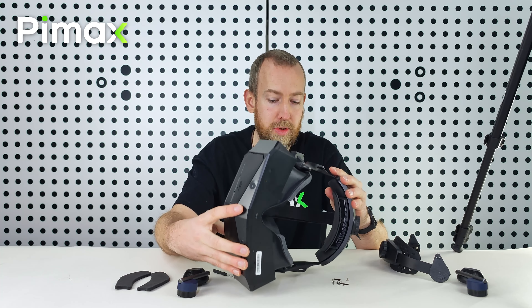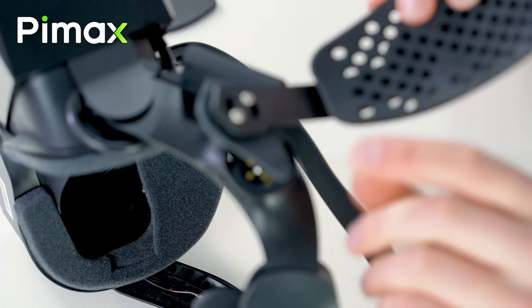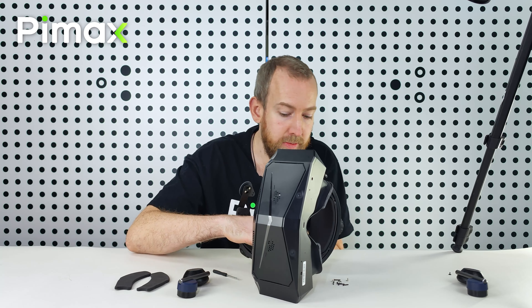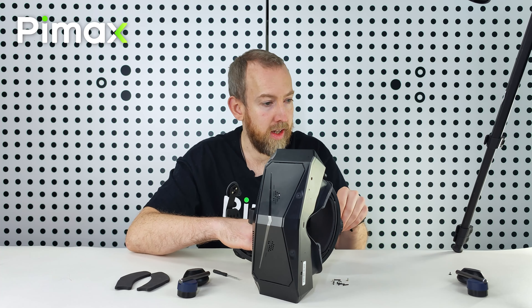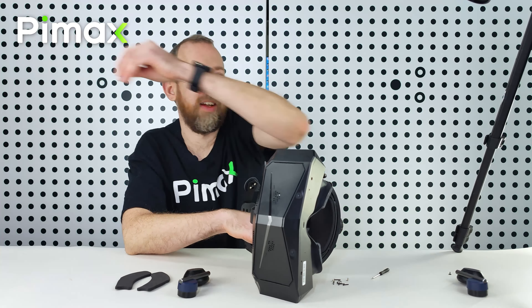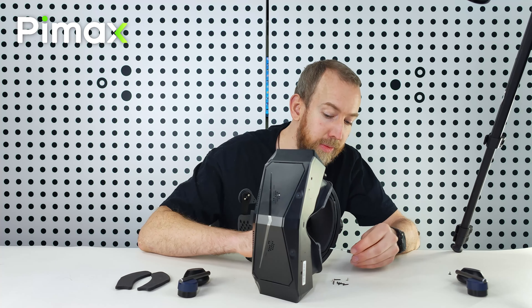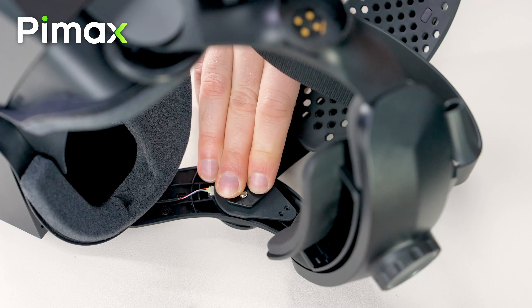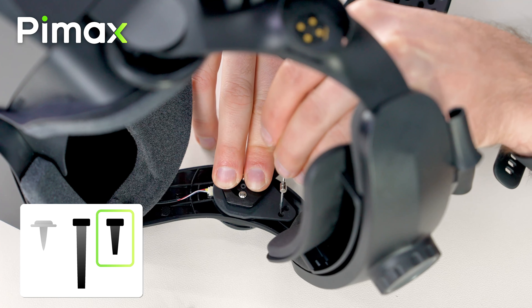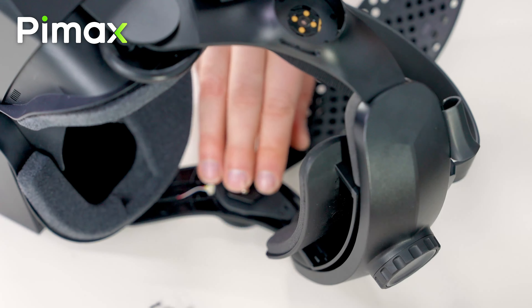The easiest way is to put your crystal like this, and then start with the small screws. You can sort of slot this into place and use the screwdriver. If you have a small magnet it makes it a lot easier because you can just pick up the screws. So pick these small black screws and put them here. Okay, one more.